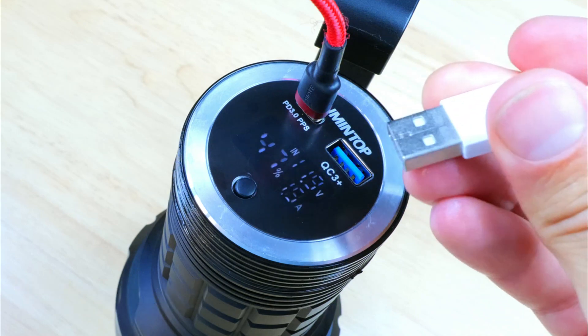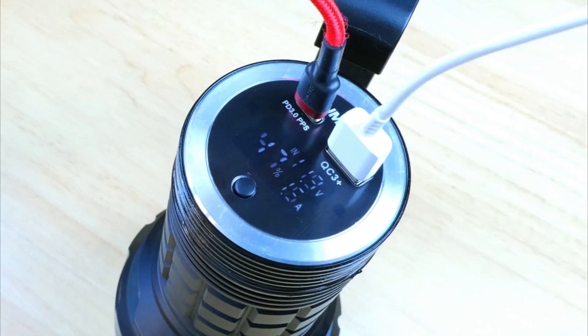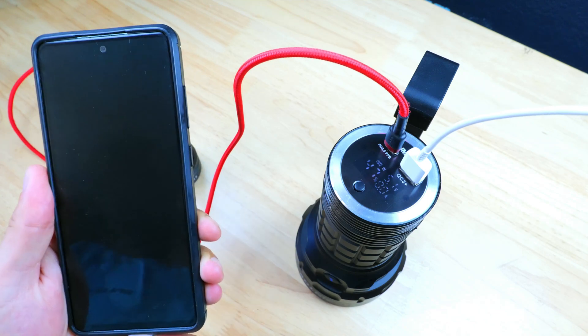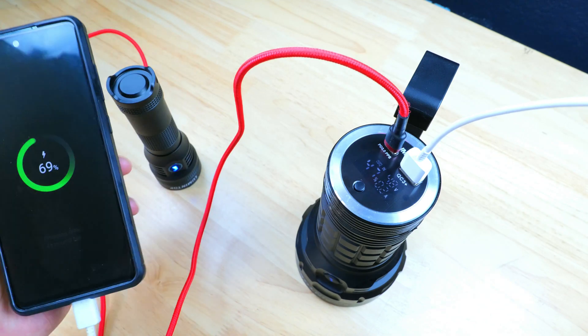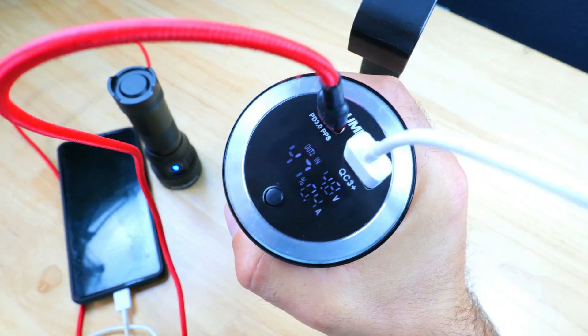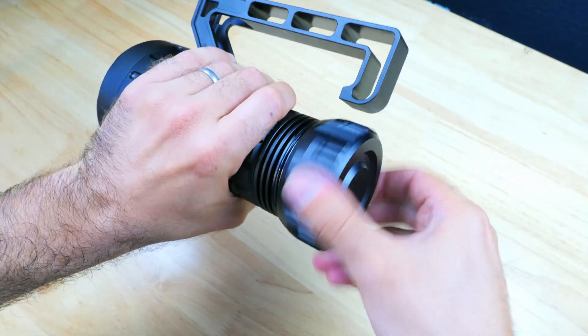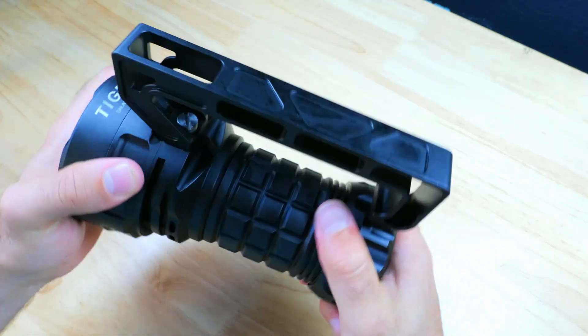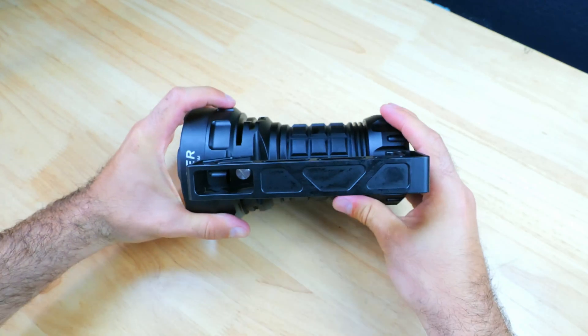There's also a USB-A QC 3.0 output, and you can charge two devices simultaneously. Overall the charging specs are really impressive, and it can support up to 5 amps. It has adaptive charging current adjustment and built-in overcharge protection. I really like the way the ports and the display are protected by the tail cap, and this should really help to keep dust and moisture out of the ports, which will help to improve the light's longevity, and being able to use this battery to charge your other gear is a really nice feature to have as well.